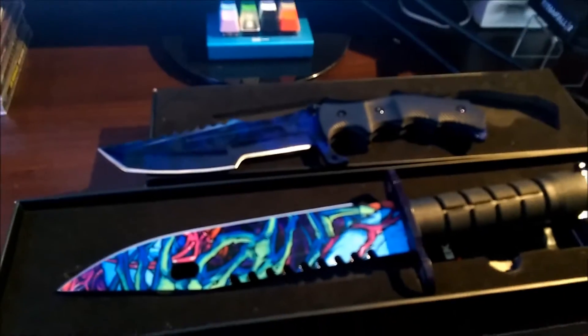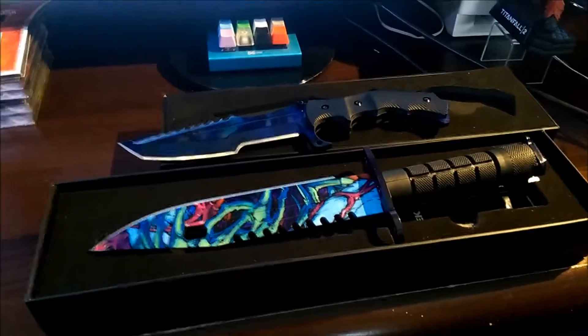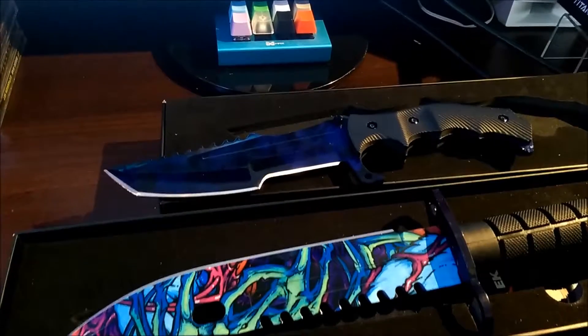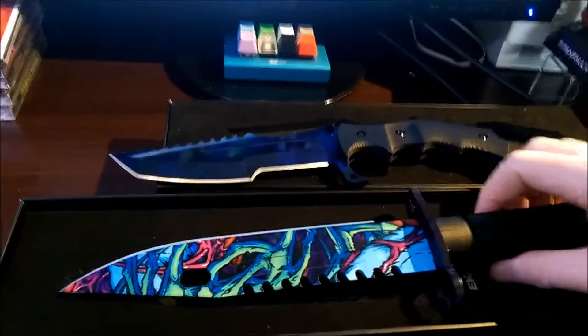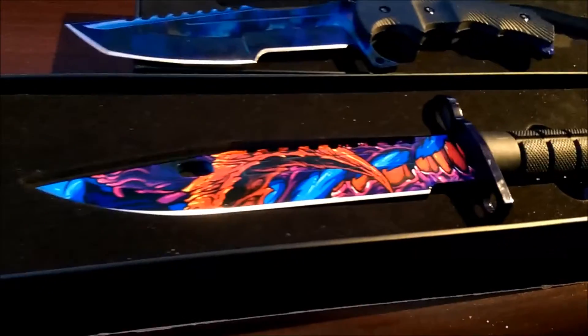Anyway, these are amazing. I love both these knives. The great thing about the Hyperbeast is it's made by the actual artist.